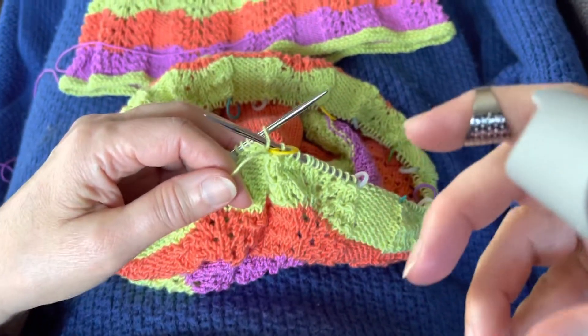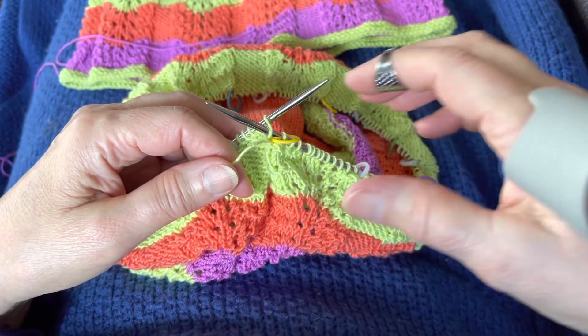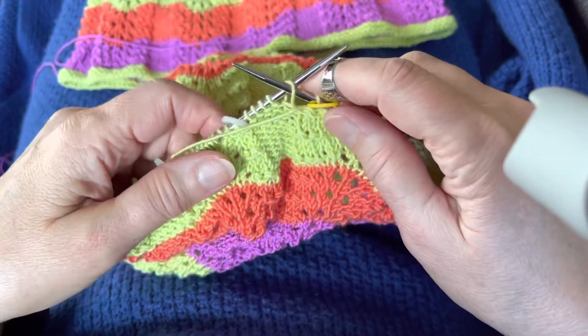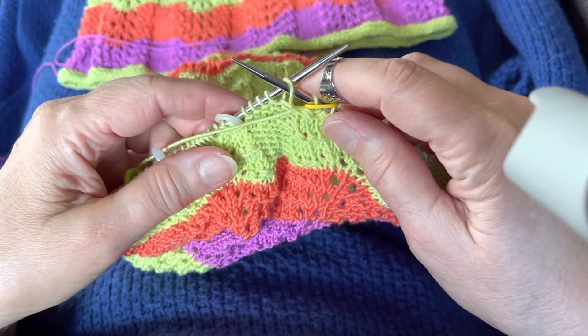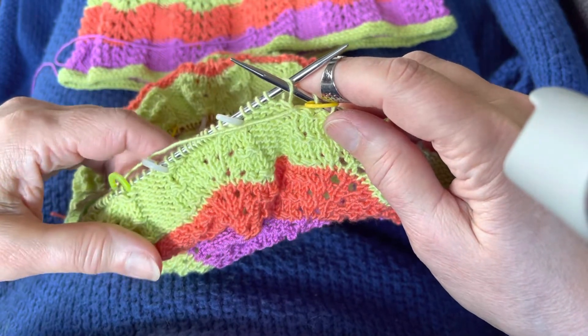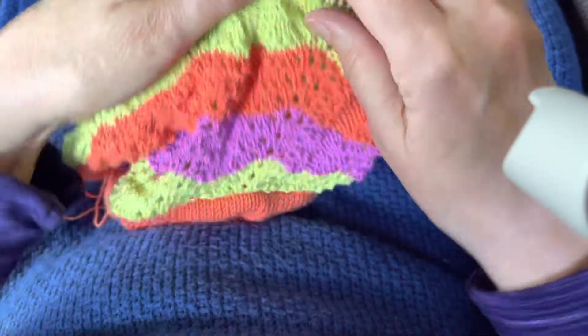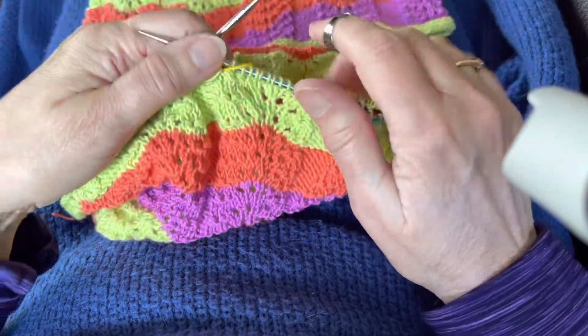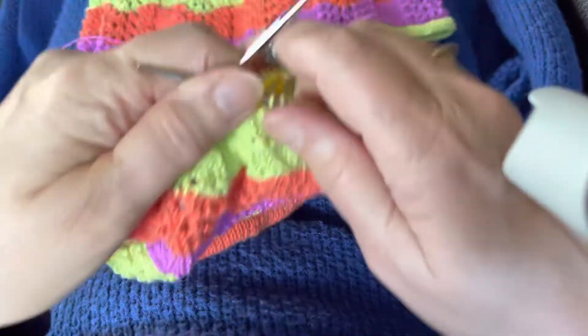Hello, this is video number four of the stretchy skirt and I'm going to show both an increase and a color change here quickly. I've done several repeats of the lace pattern and I'm going to switch colors again.